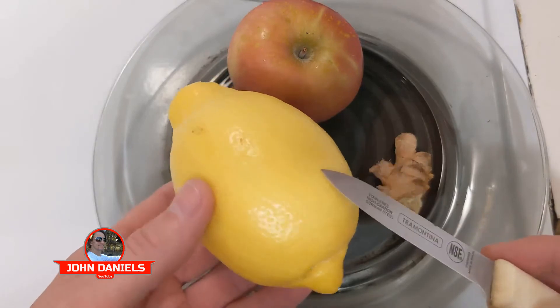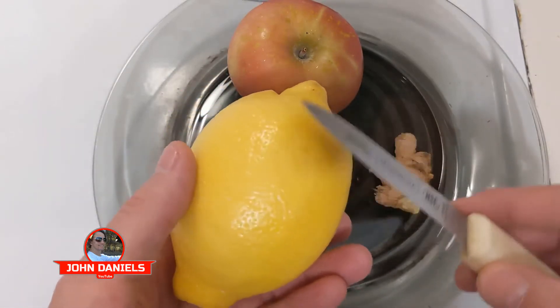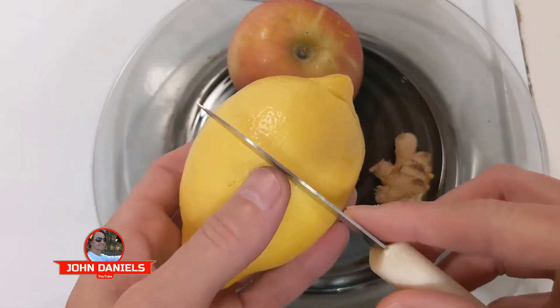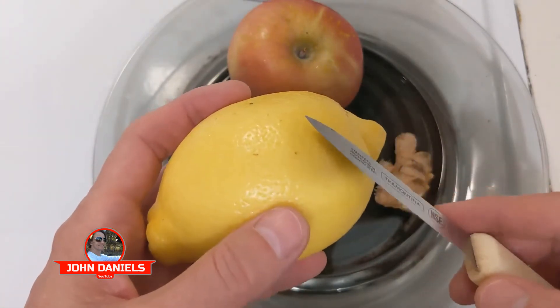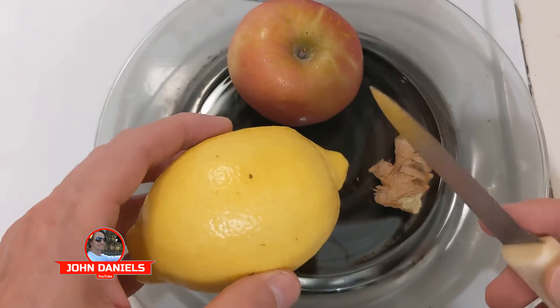Last but not least, we have the lemon, and we're going to eat the skin and all. This is an organic lemon — take it with hot water and wash it really good. This is a pretty big one, so we're going to half it and use half. The skin has certain chemical compounds that are supposed to kill cancer cells. Pretty amazing.